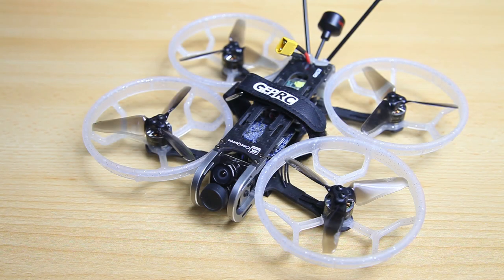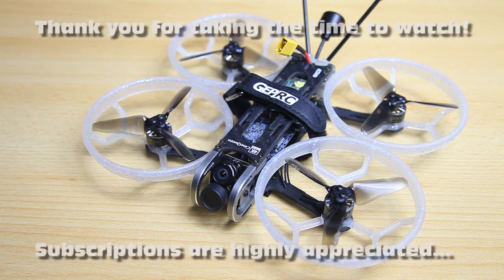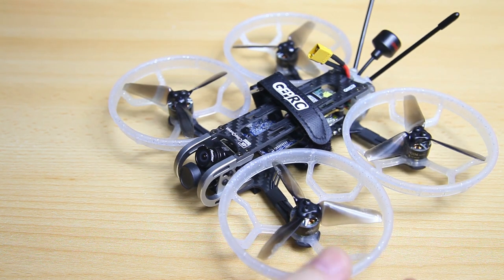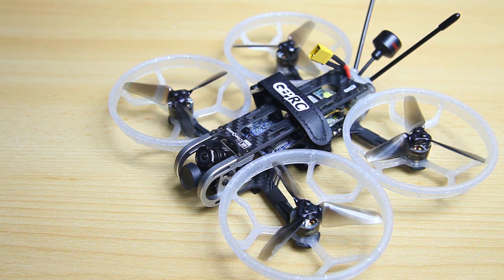Hi there guys, welcome back to the Dutchessie channel, thank you very much for tuning in. And this here is the GAPRC Cinequeen — the Cinequeen 4K actually. So this is a 3-inch propeller cinematic quadcopter.